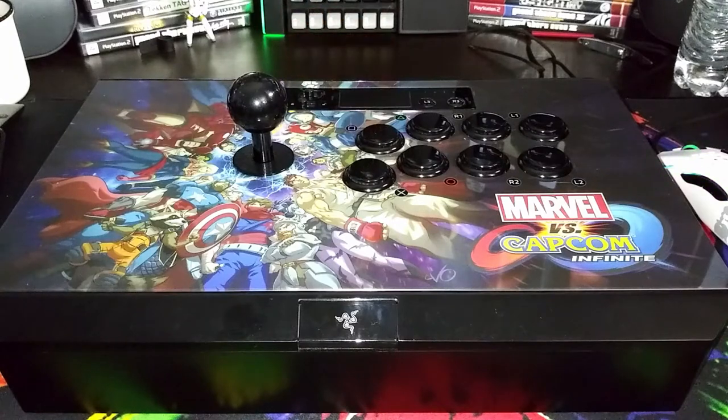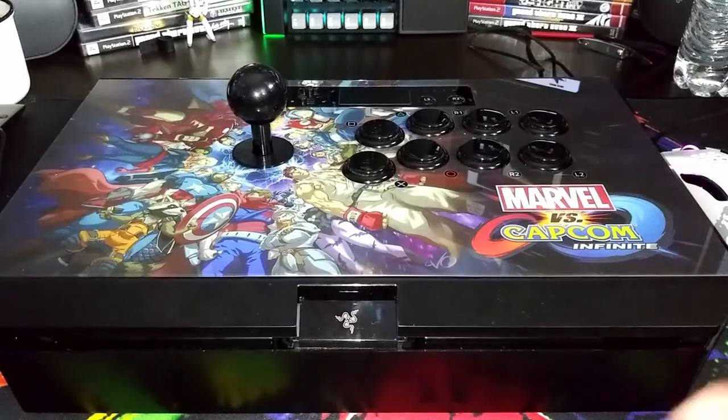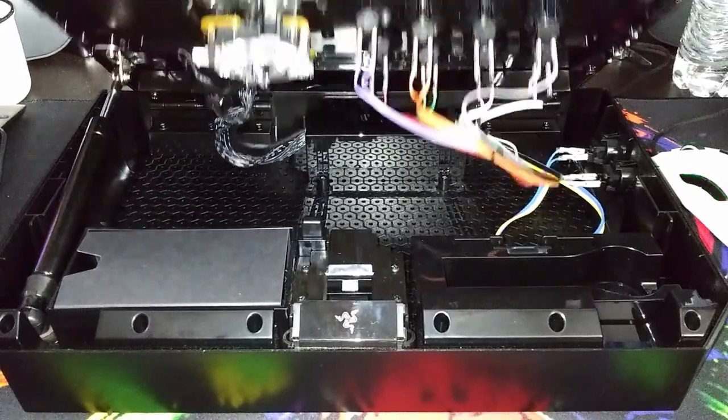Now for the very final stick, it's going to be very easy. This is the Razer Panthera Marvel vs. Capcom Infinite for the PlayStation. It's pretty simple — all you need to do is just hit this little tab, and you have access to your wires, the buttons, and the joystick. It's that simple.